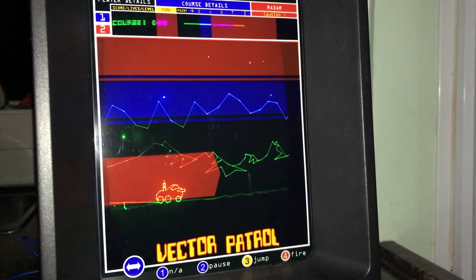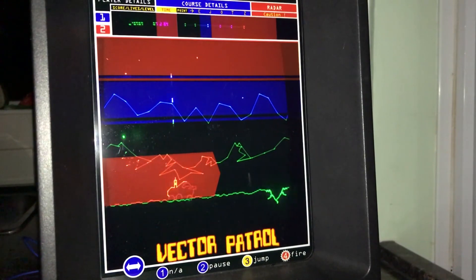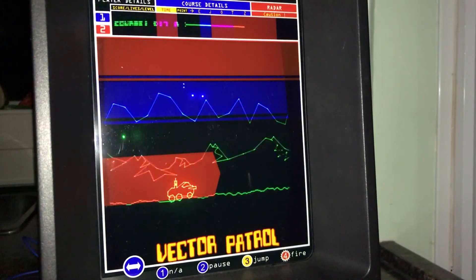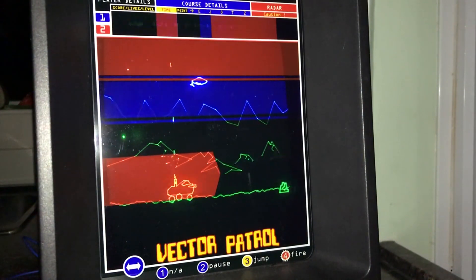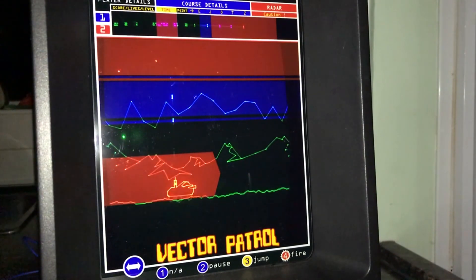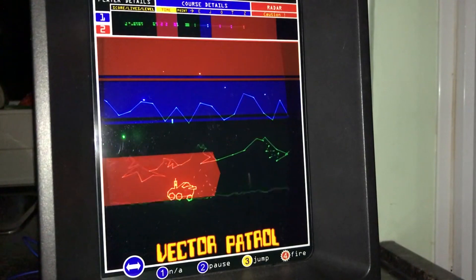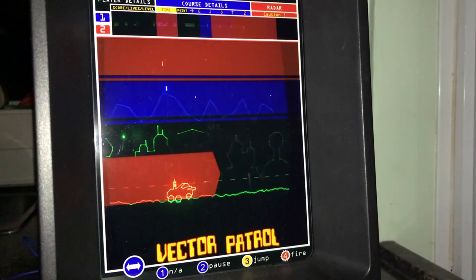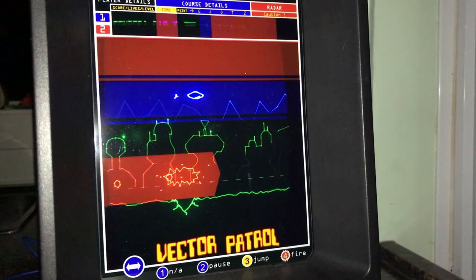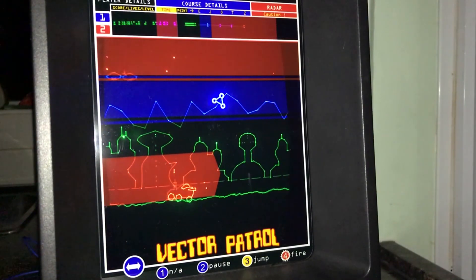When you think about it, the game shouldn't work well on a vector system — the original arcade version used a traditional raster display. It was the first game with parallax scrolling, and it had great pixel art for the time. However, the vector graphics on Vectrex Patrol are jaw-droppingly good. The way those vectors pop through the colourful overlay is a sight to behold. Not only does the game feature parallax scrolling like the arcade original, but the attention to detail is remarkable: the backgrounds are nicely detailed and animated, lava runs down the volcanoes in the mountains, lights flicker on the buildings, the stars twinkle in the sky, and even the explosions have a lovely fade effect which looks superb.